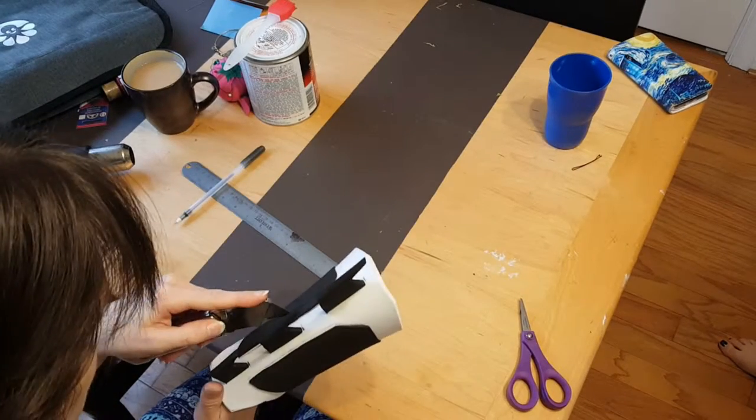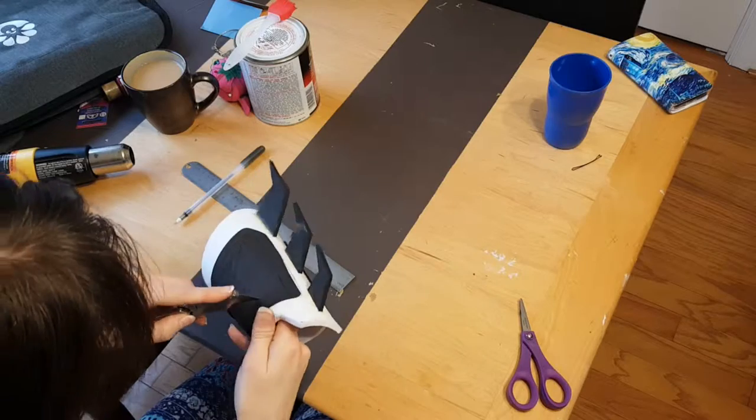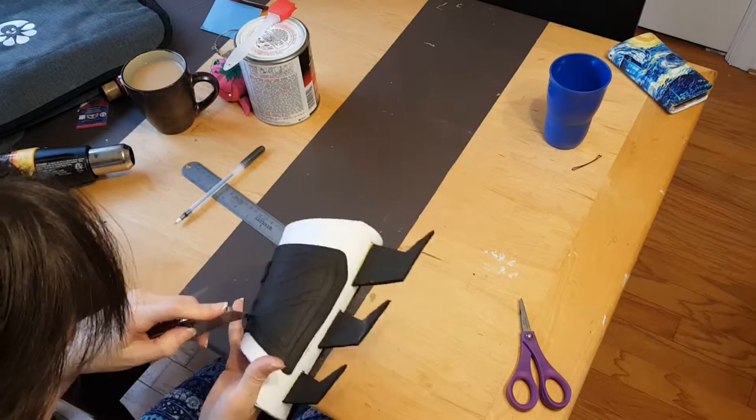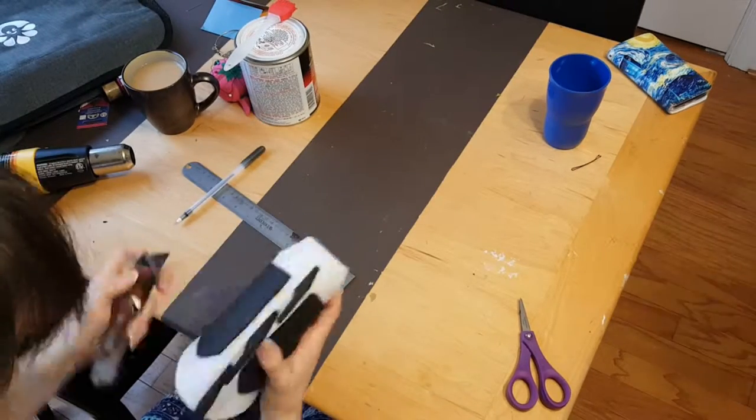Next you take your slice and dice, also known as the exacto blade, and make shallow cuts along the lines that you traced. You want to make sure that you don't go all the way through, because then you will cut your fingers and probably die.